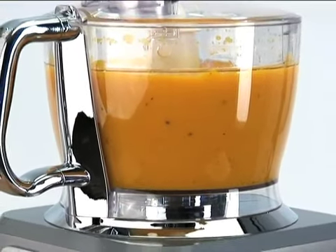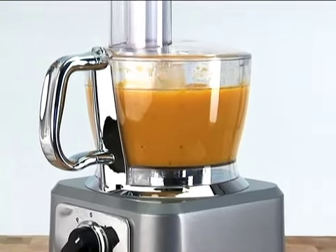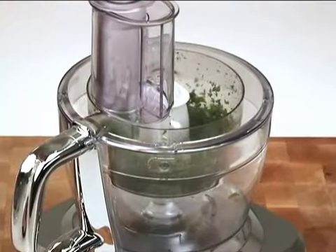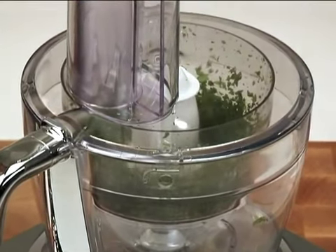The tall inner spindle of the 12-cup work bowl allows a much greater liquid volume to be processed. The ergonomic handle makes it easy to lift and pour, while the 3-cup mini bowl makes quick work of smaller tasks like chopping herbs and nuts.